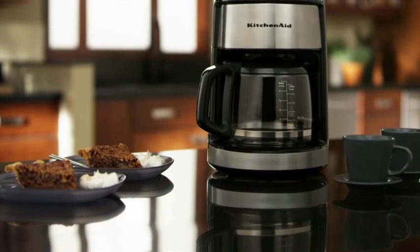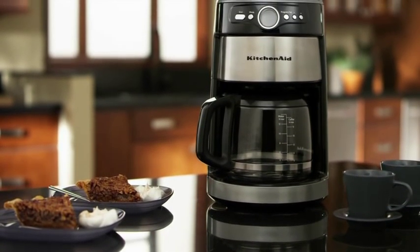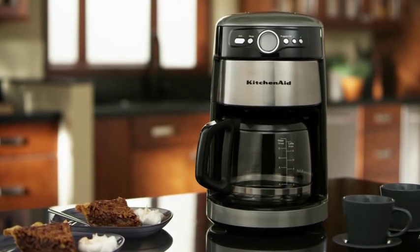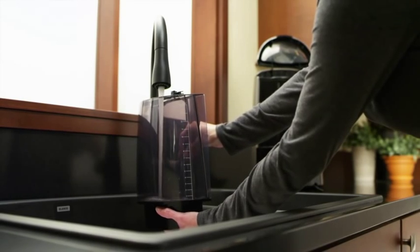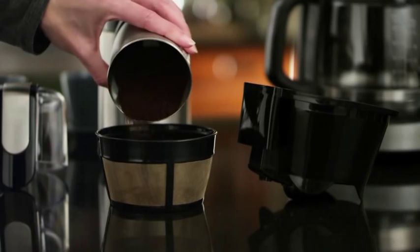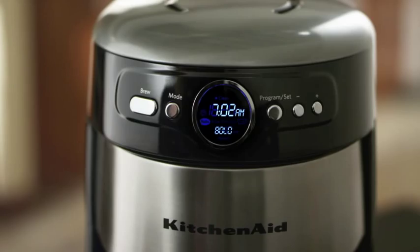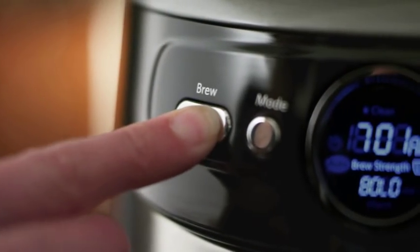The KitchenAid coffee maker has a refined brewing process that makes rich, flavorful coffee every time. Fill the removable water tank with fresh water. Add your favorite grind. Select the bold setting for a strong, rich cup of coffee.